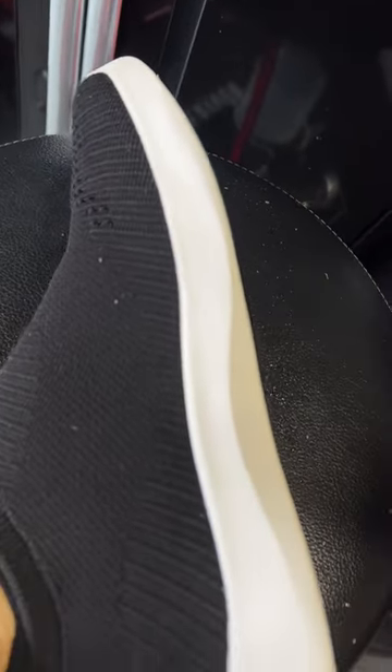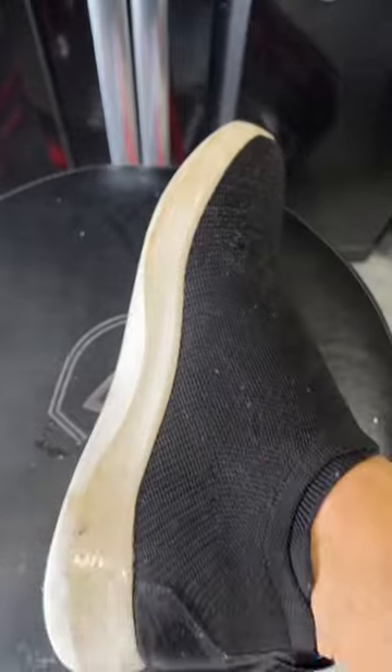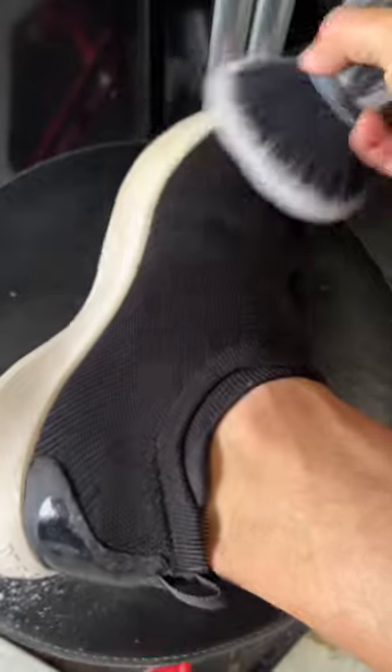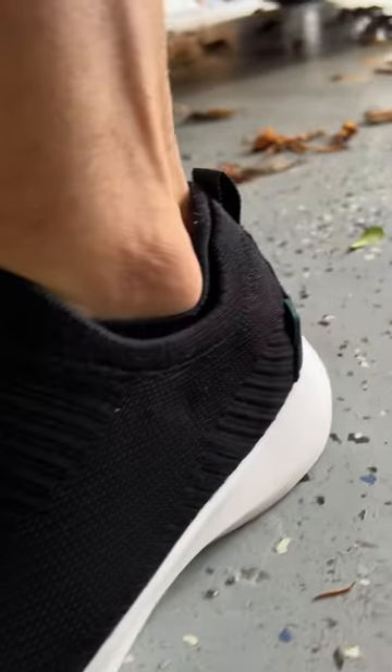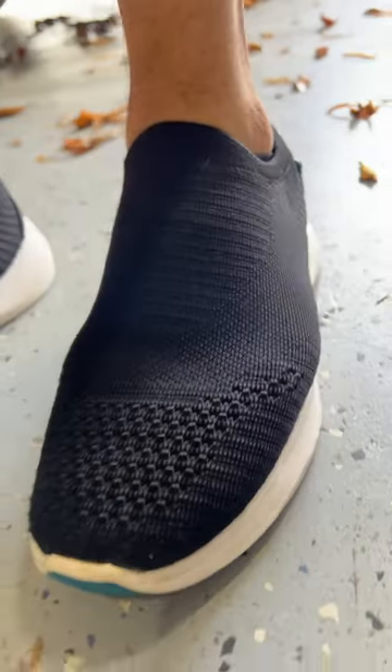And you can see the cleanup real nice. These everyday move slip-ons helped me get through the creator summit event back in Chicago last month. I've been pretty much wearing them every day and they're holding strong. You see the cleanup super easy with a little agitation and then mop it with a microfiber towel and we're ready to move again.